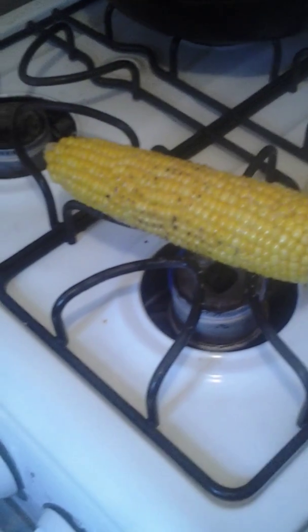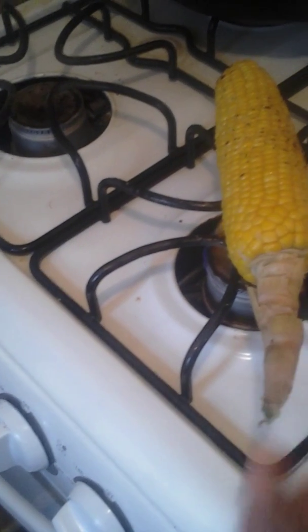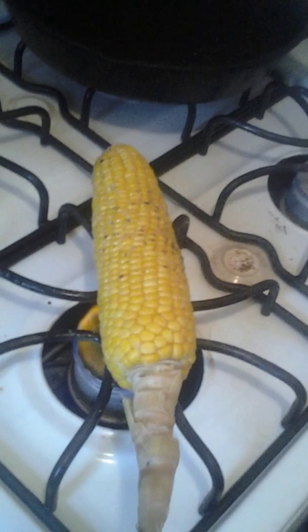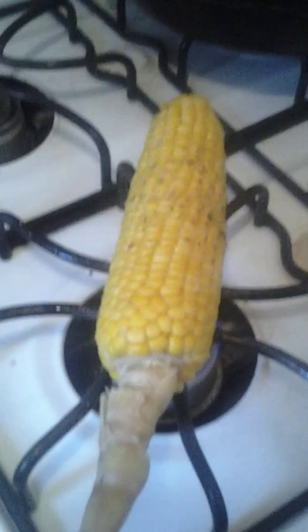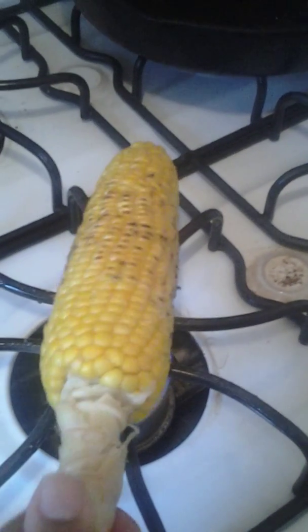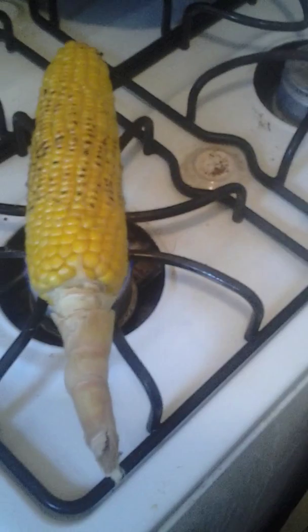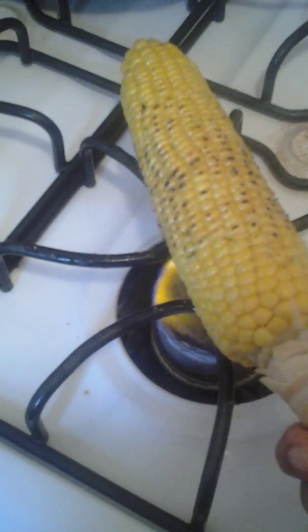This is going to take about a couple of minutes. We got a nice grill there — move it towards the end to get the end grilled. It's on low, as low as it can go, but it's on the fire so this is what it does. In fact I like this better than the grill because for some reason it tastes better.